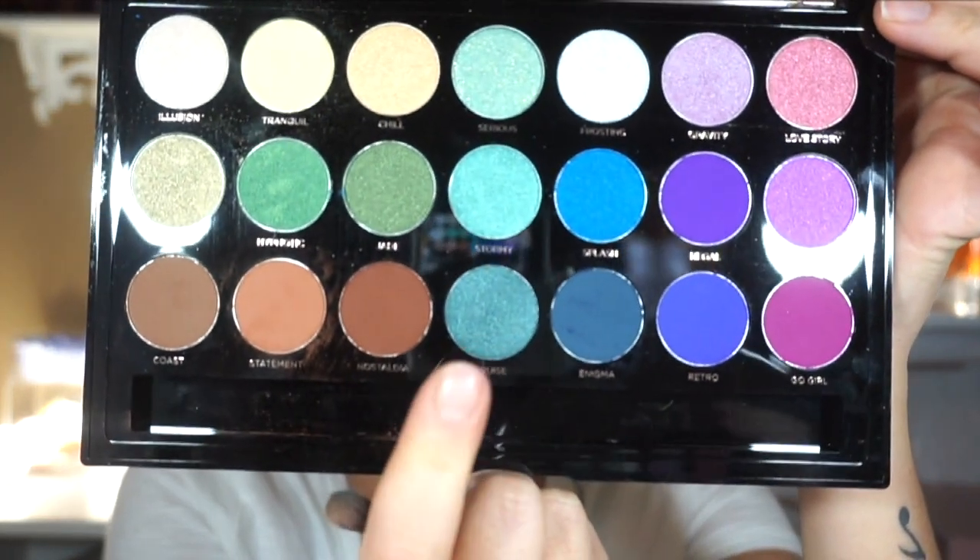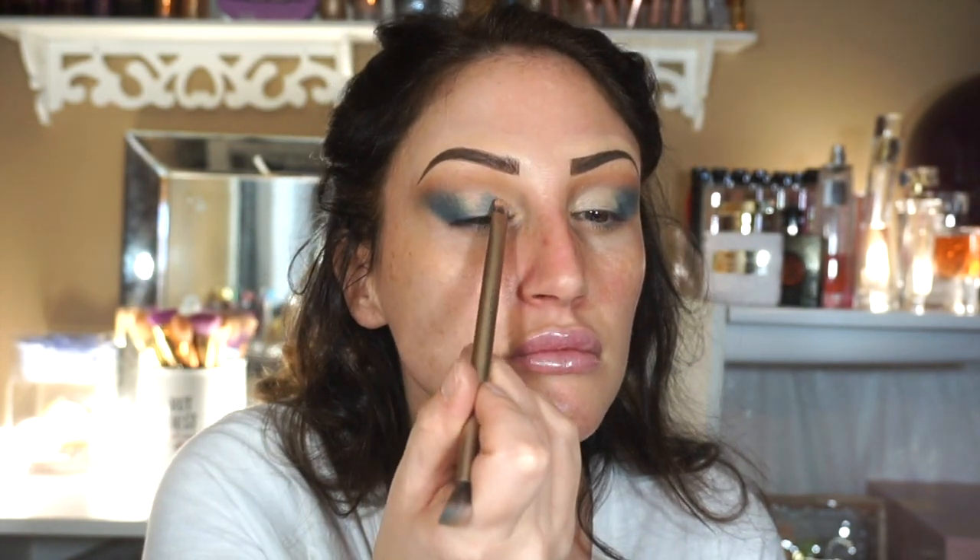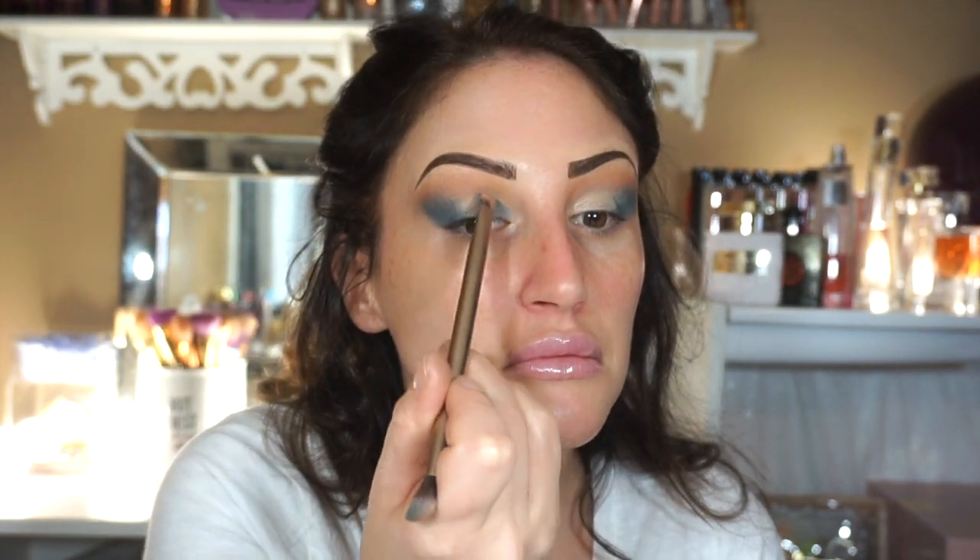I'm taking this color right here — it's a little bit brighter than the dark blue and there are hints of teal in it, but it's still pretty dark when you lay it on the lid. I'm going kind of easy with it because I've never used it before, but it seems to be laying pretty good on the concealer.